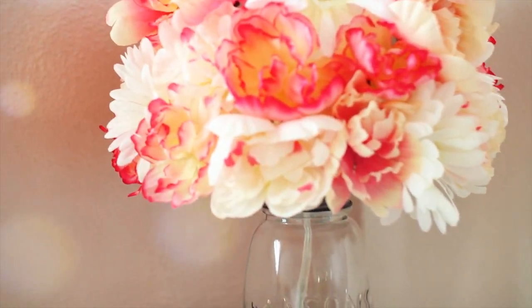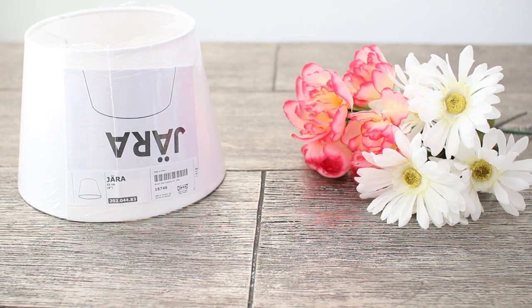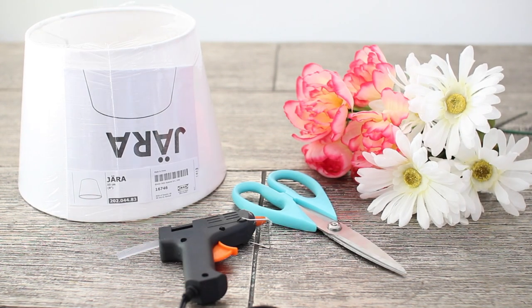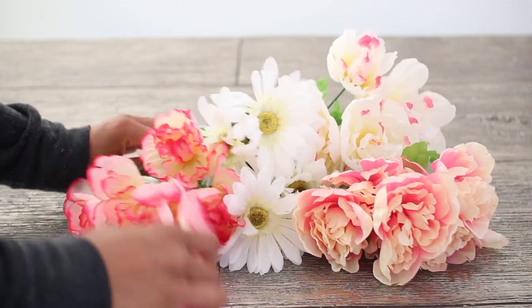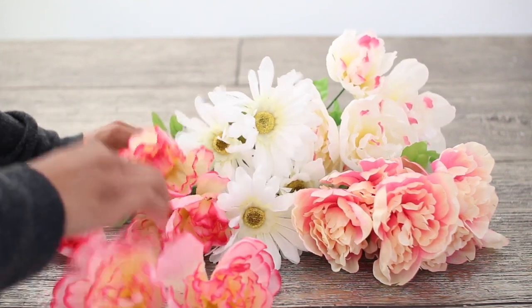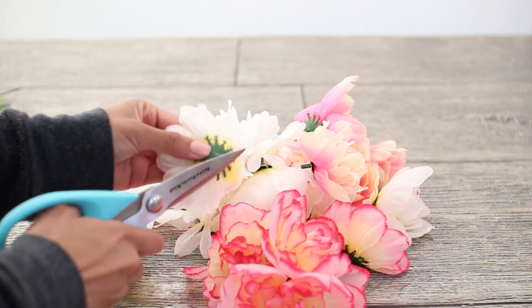First up is this really pretty floral lampshade. What you're going to need is a lampshade — mine's from Ikea — fake flowers (I got these at the dollar store), scissors, and a glue gun. You're just going to remove the flowers from the stem, and after that there's going to be a little piece left — go ahead and cut those off all of the flowers.